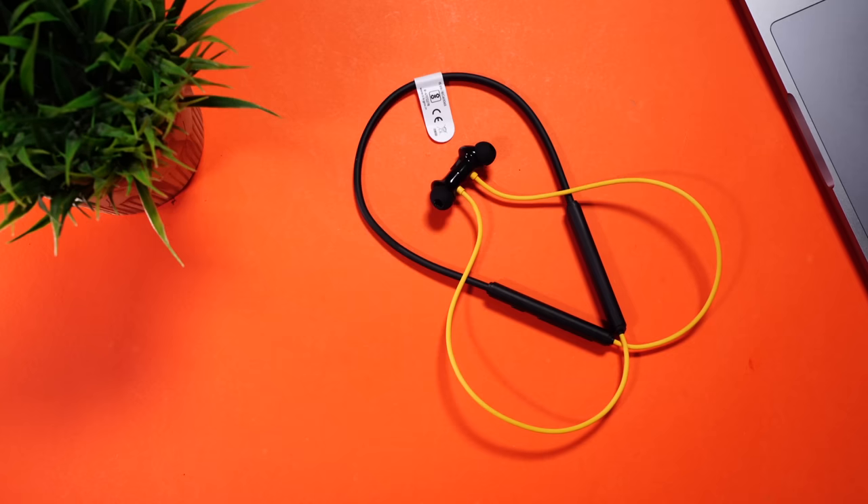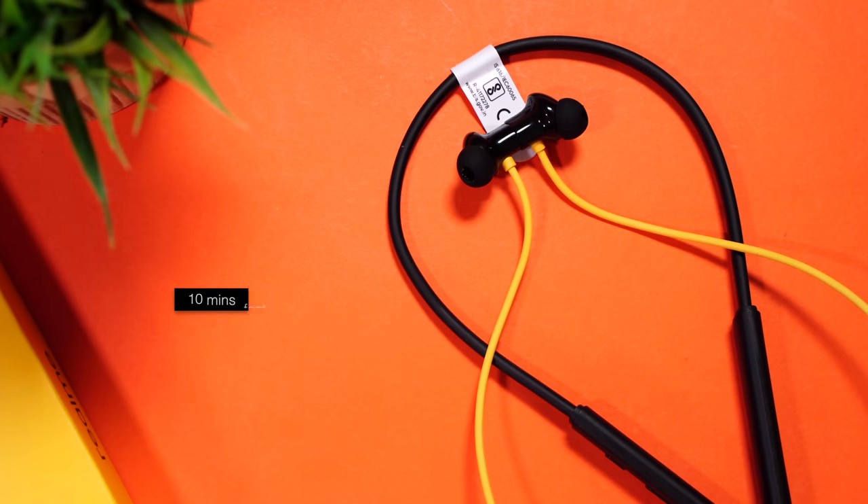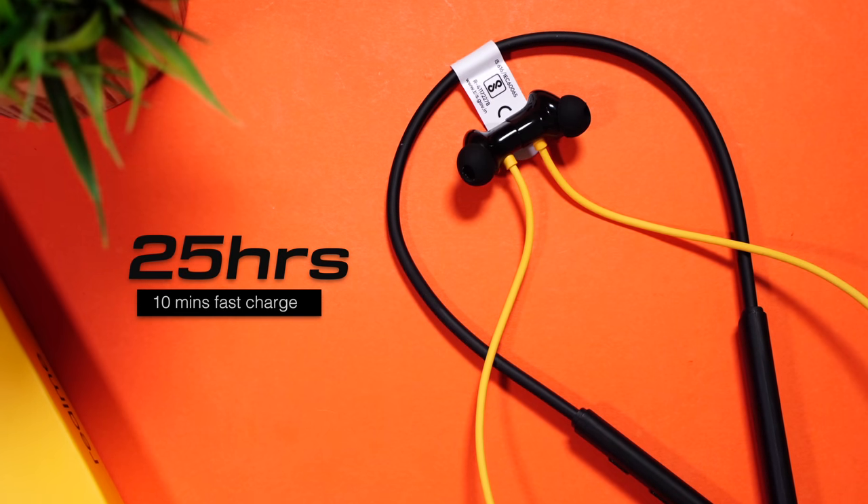Coming to the battery — Realme claims 40 hours of music playback, which is insane. That number would be around 30 hours with ANC on, but even then it's more than you can ask for. And Realme has more: 10 minutes of fast charge will give you 25 hours of music playback. They just killed it.